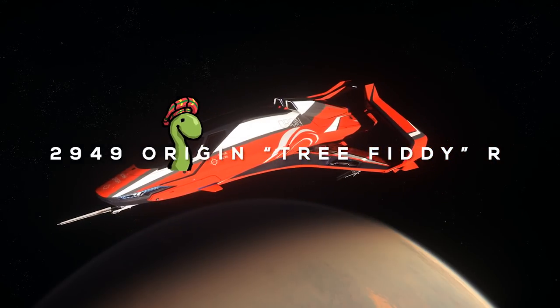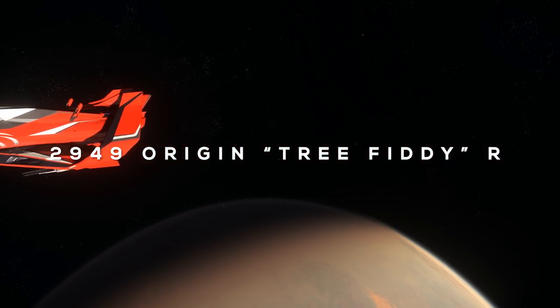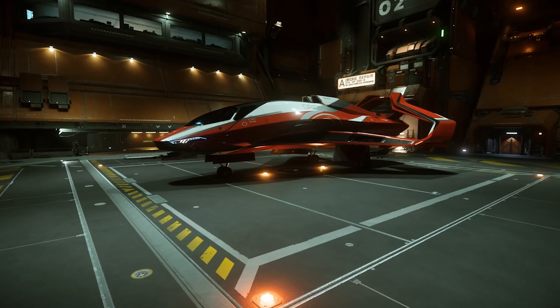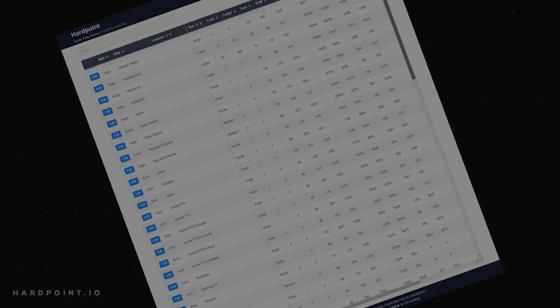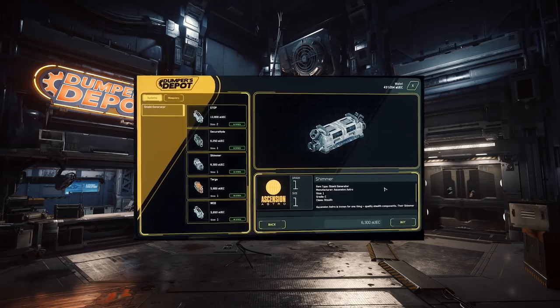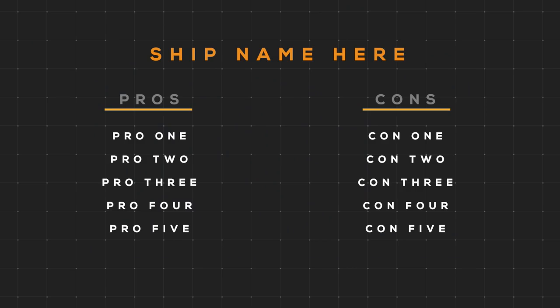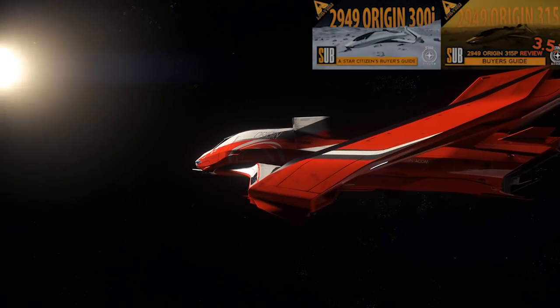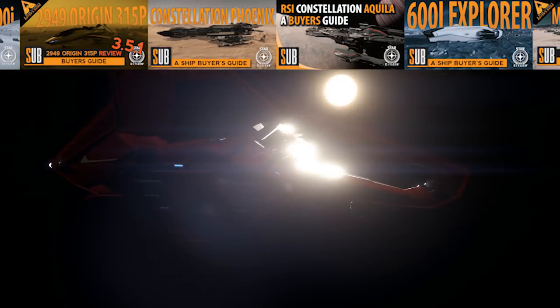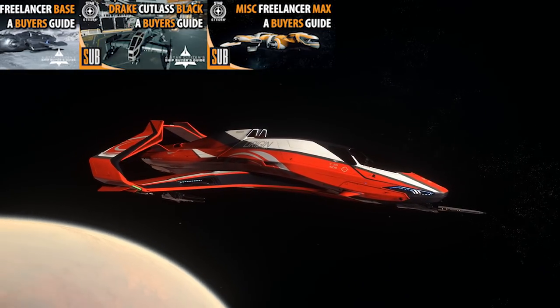We'll compare those features amongst competing ships so you can make an informed buying decision. We'll cover a brief overview, take a look at the exterior and the interior, review stat comparisons, go over weapons, discuss components, review available customization packages, look over pros and cons, and finish up with my thoughts on the ship being reviewed. If this is our first time meeting, be sure to check out some of my other reviews in this series and consider subscribing. Now let's get to it.